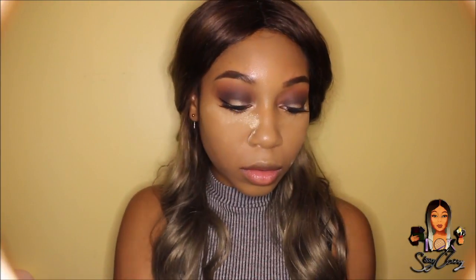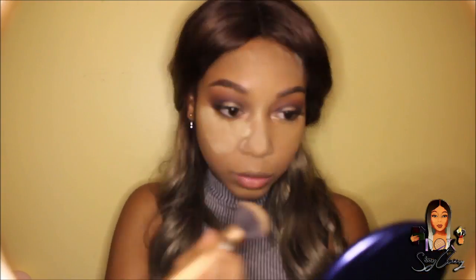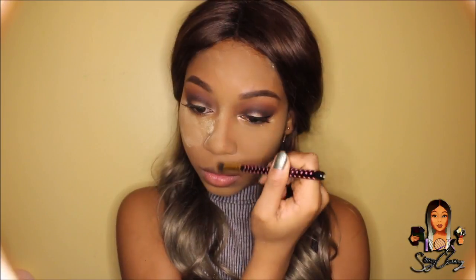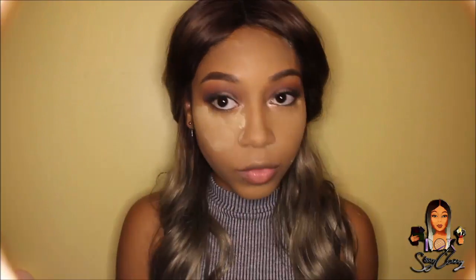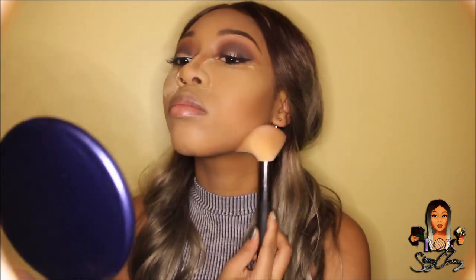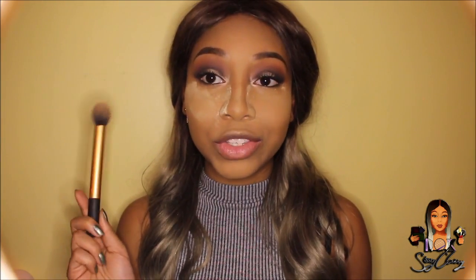I'm going to quickly set this with Ben Nye Banana Powder. For contour I'm going to be using the Bobbi Brown Bronzer in the colour Deep Fall. Just fixing the nose with some more banana powder, and then using the Real Techniques Contour Brush to dust off the bake — apart from my nose.